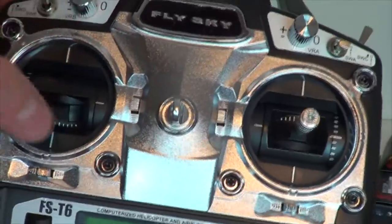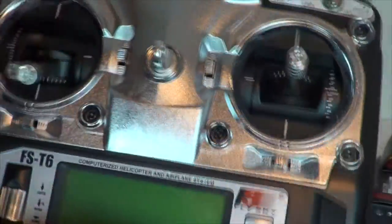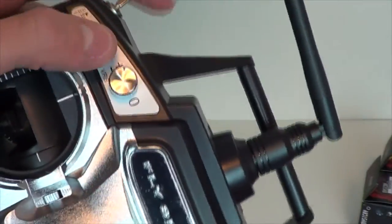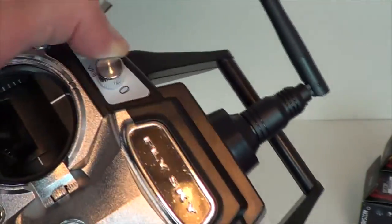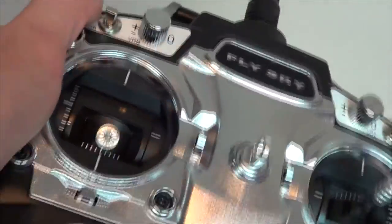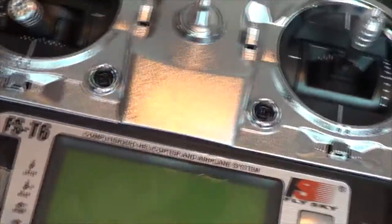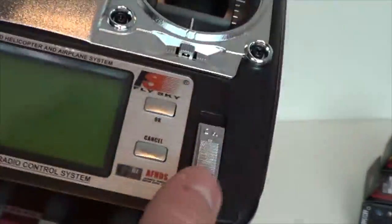There's a throttle, and they've got many positional switches. They've got a couple of little dials, a scroll wheel which is also your enter button, and then cancel and OK for your settings.